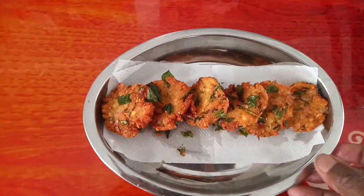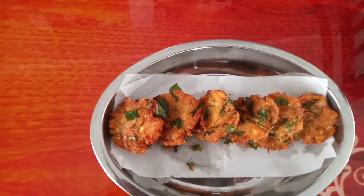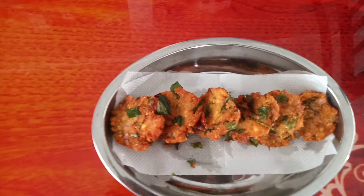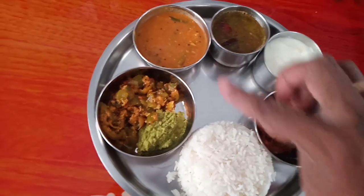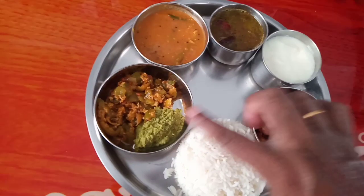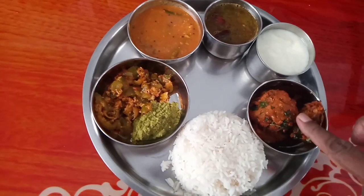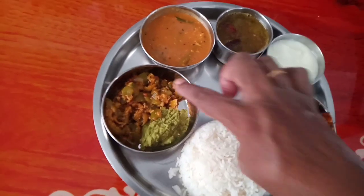I'm ready for the meal. Let's eat it. Let's press the pan, press the pan. I am going to eat the rice.